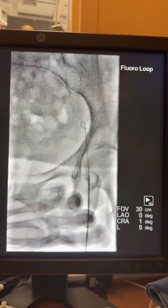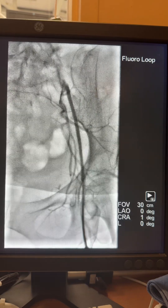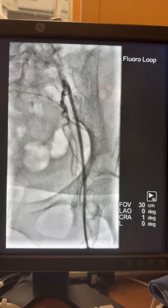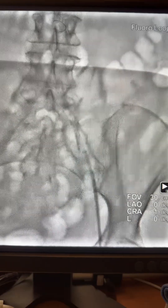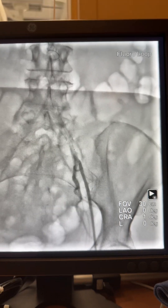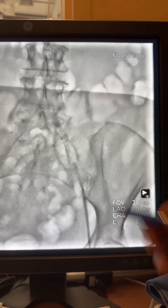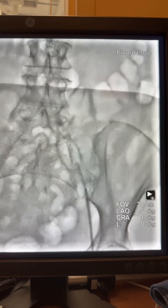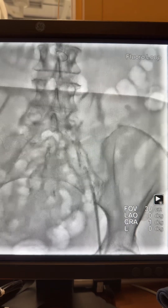Here is the access from the left femoral. As you see, the wire stopped in the iliac, so the sheath was advanced and angiogram obtained — and you can see the iliac is completely occluded. The next step, as always if you've seen my older cases, I always use Run-Through wire, as I have better luck with this wire.